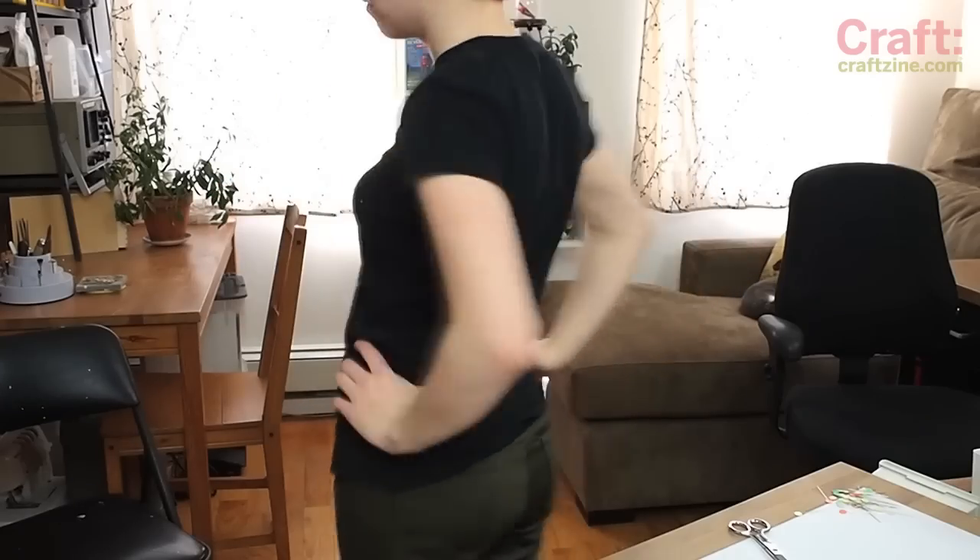Hey everyone, I'm Becky Stern. For this week's project, I'm turning a boxy tee into a foxy tee.